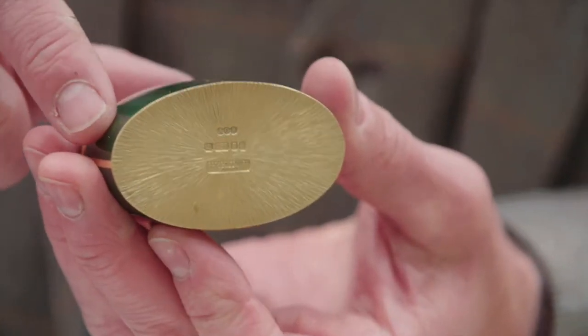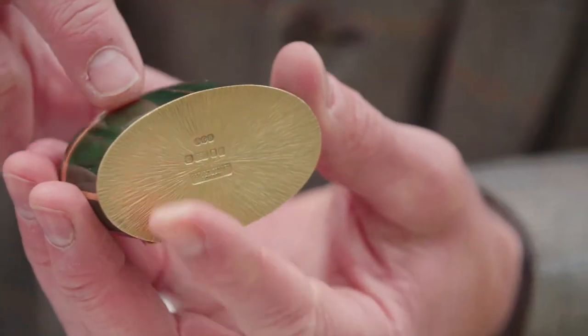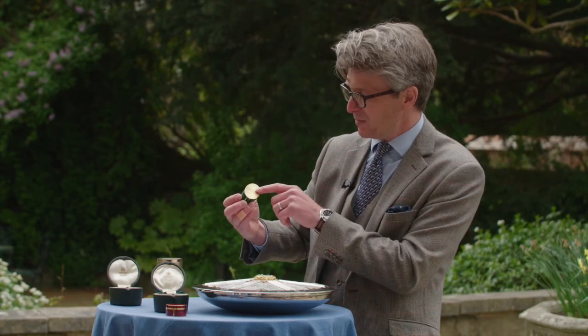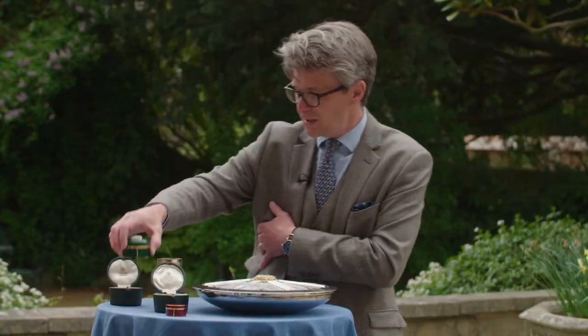Underneath, as you might expect, with this bark finish — I think if you picked that up you'd recognise that immediately as Gerald Benny's work. And then it's fully hallmarked, like they all are, with the London Assay Office mark. And in this instance, Gerald Benny, London — rather smart.